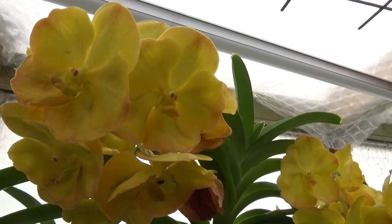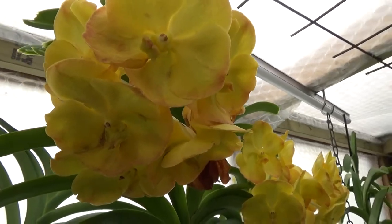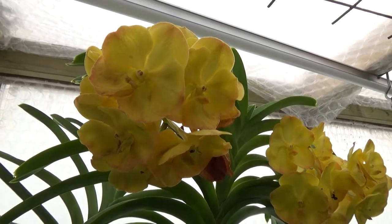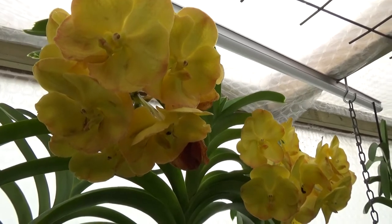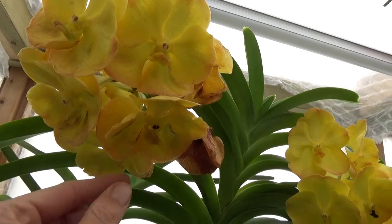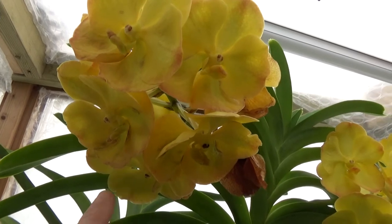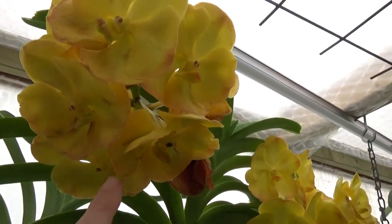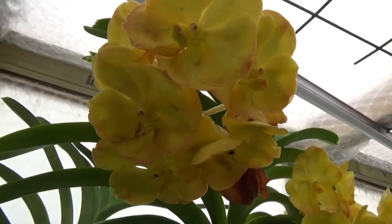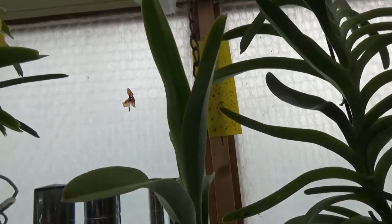Beautiful yellow blooms, and I noticed it does keep the darker edges around them. Normally within three or four days they get a more pale yellow, but I think it's getting more light and therefore the color is a little bit deeper. It's been in bloom for a while already and I'm losing a flower here - that's why this needed an update. I still have some thrips here and there. I'm treating them and it works, but they keep coming back so I really need to keep an eye on them.